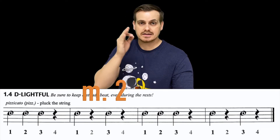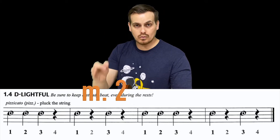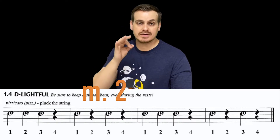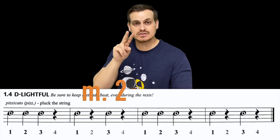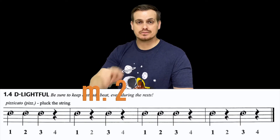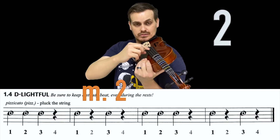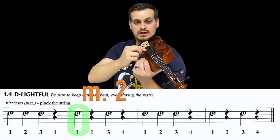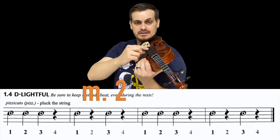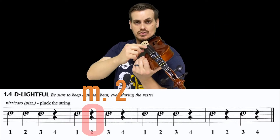In measure two: dee, rest, dee, rest — or by the counts, beats one and three produce sound while beats two and four are silent. Let's try measure two. Playing position: one, two, three, four — one, three. Again: two, three, four — one, three.